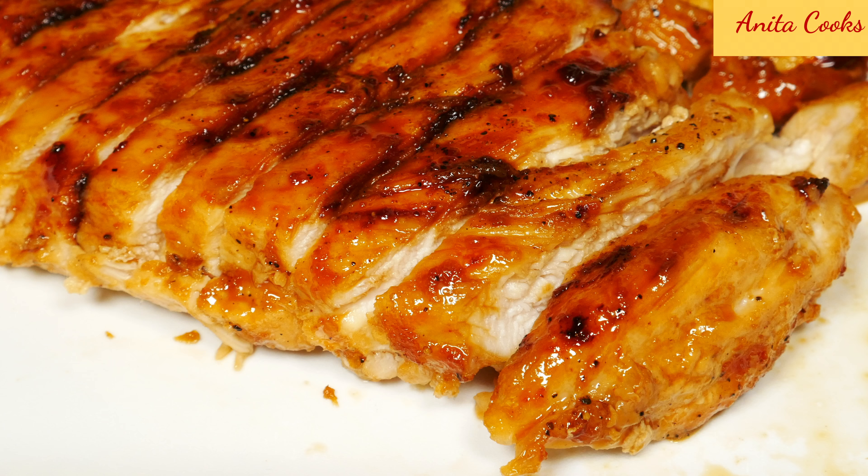Hi guys! Today I'll show you how to make chicken teriyaki — fast and easy. With just a few simple ingredients, you can make this chicken teriyaki for a weeknight dinner. It's delicious served over rice.